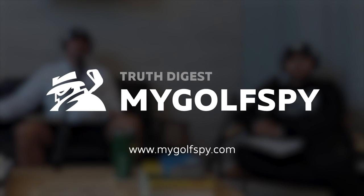No Putts Given is powered by MyGolfSpy, the most extensive reviews in golf. Before you buy, MyGolfSpy. Nine million readers do it every year. Check us out.